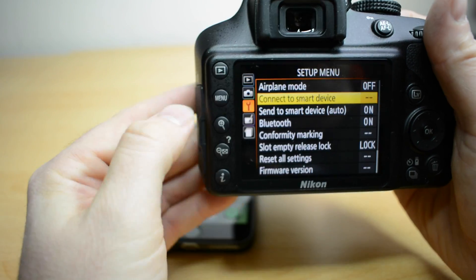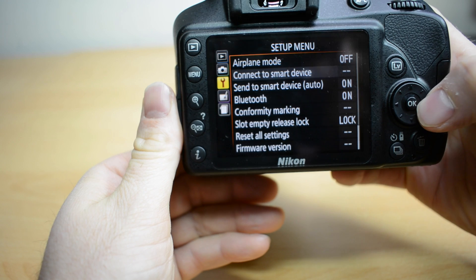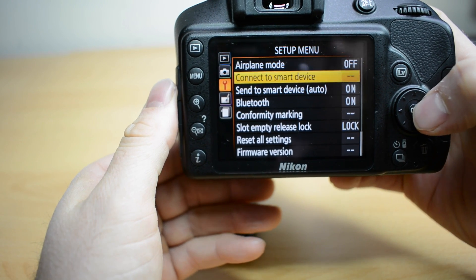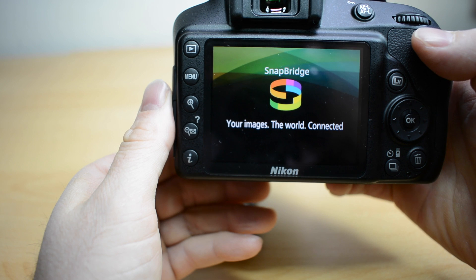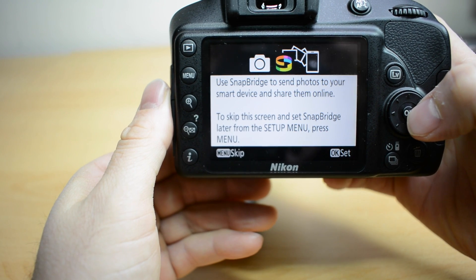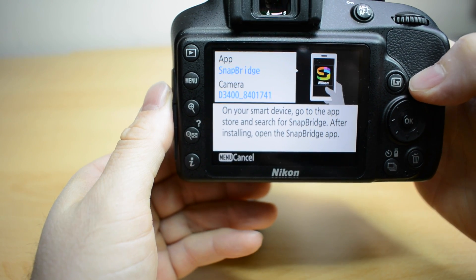From the camera we need to go into the menu. You need to make sure that you are on the spanner icon. And then you need to click on connect to smart device. Then just press OK and you'll get that screen.